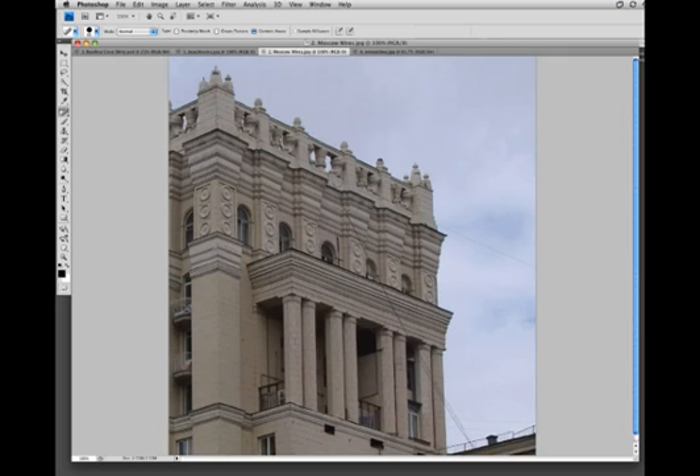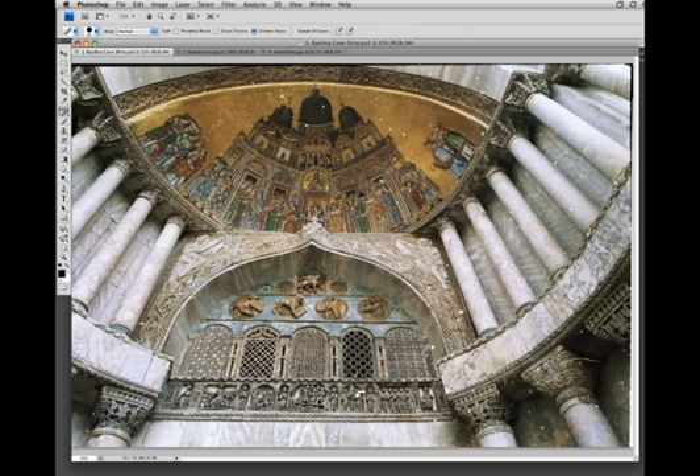One place this might be particularly useful is in wire removal. Here I'm going to use the new content-aware spot healing to just brush over part of this wire, and after a few seconds we have a very convincing fill. Let's brush over the rest of this. Pretty good result — it's not perfect, needs a little touch-up, but it's good enough for a first pass.